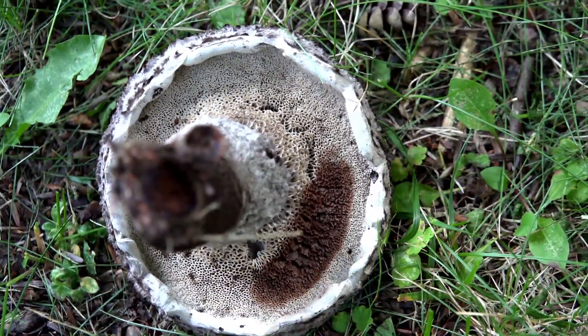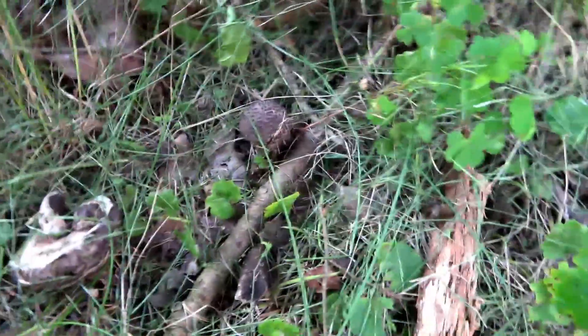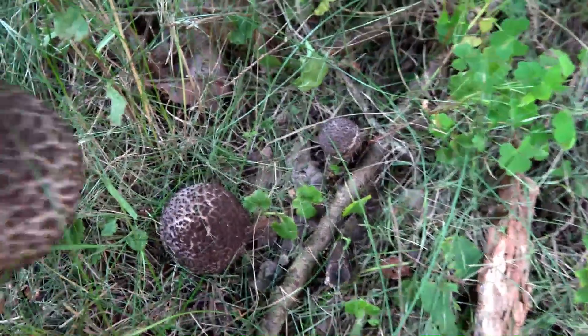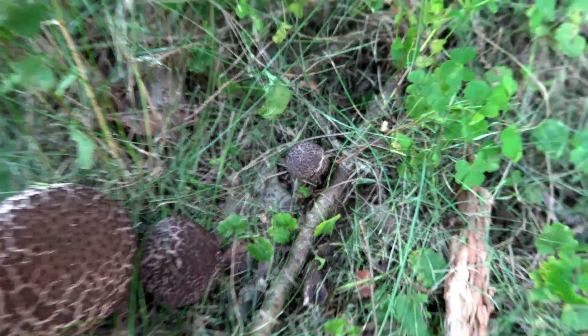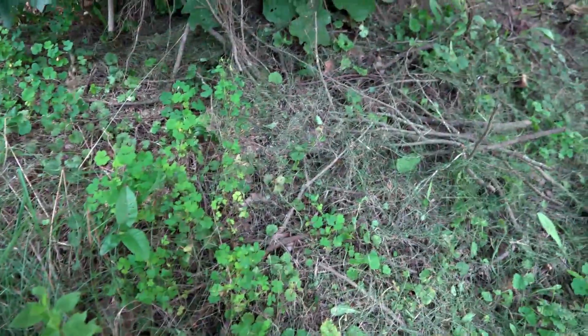This is an extremely easy mushroom to identify. I just found another one — there's one that's smaller, here's the one we just picked, and there's one that's coming up. You can see how hard it can be to find these because they blend in so well with their surroundings.